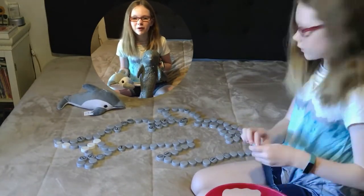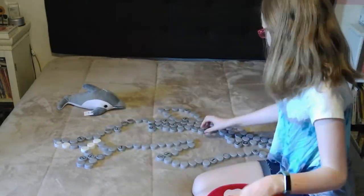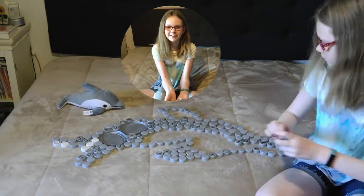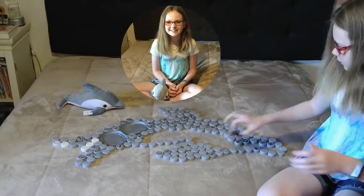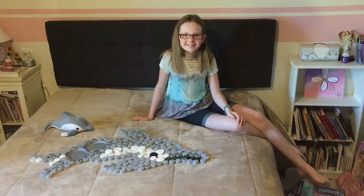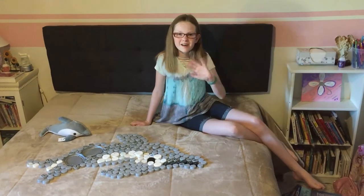My favorite sea animal is a dolphin. My cap art of Finn the Dolphin was made out of 191 plastic caps. See you next time for another Showbodies Cap Art! Bye!